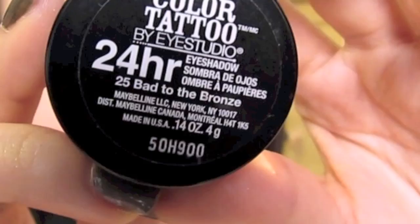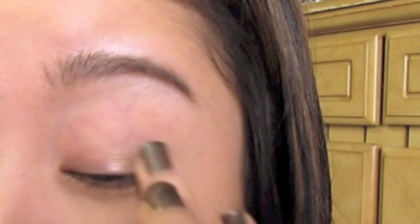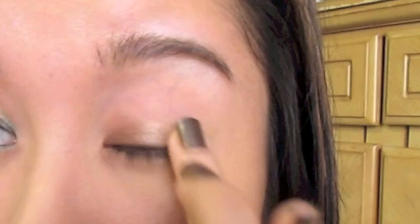We're going to start by priming the eyes, getting that all over the lid and a little bit underneath, and just smooth that out. Then we're going to take the Maybelline Color Tattoo in Bad to the Bronze — just a little bit of that to apply as an eye base. You really don't need too much of it, just kind of want that all over the lid.